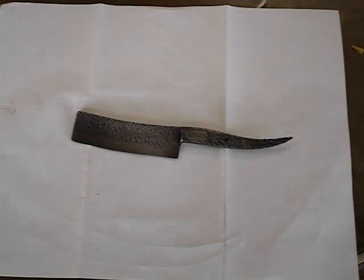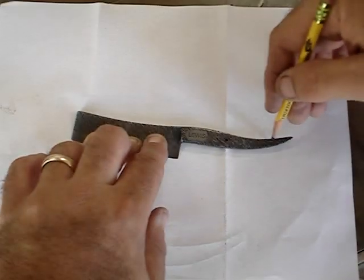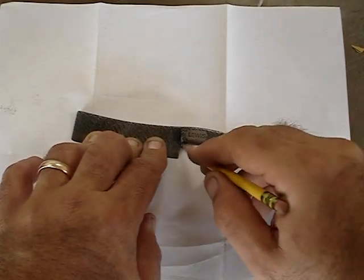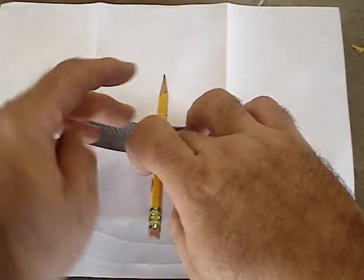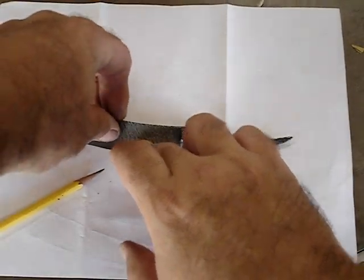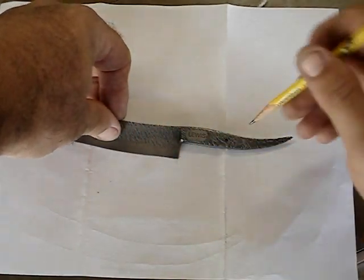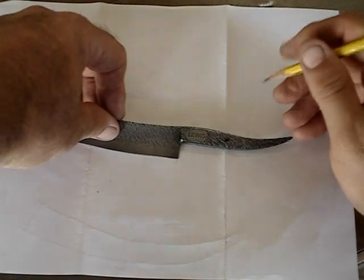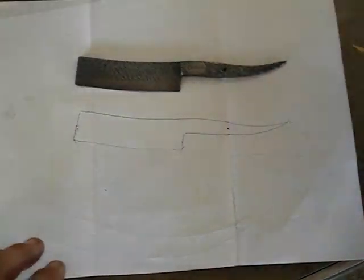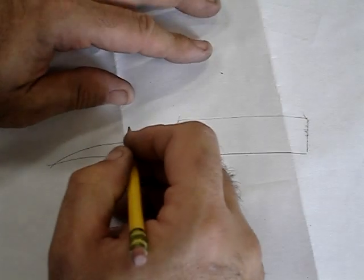To start out, I'm going to trace the outline of the blade that I want to make scales for. Now that I have the outline drawn, I'm going to rough out, kind of freehand, some scales.